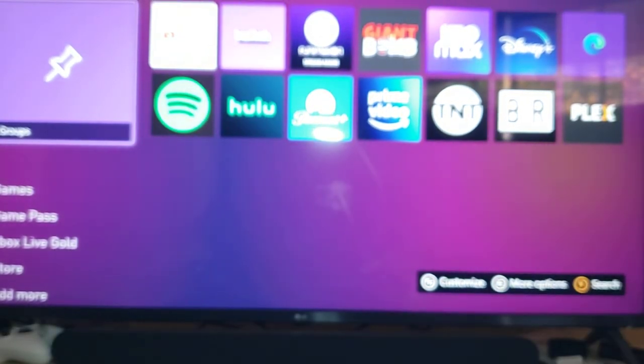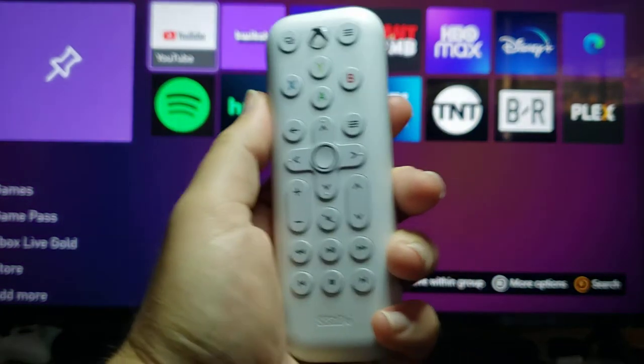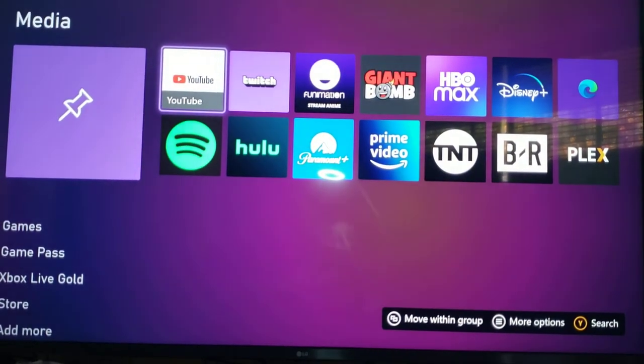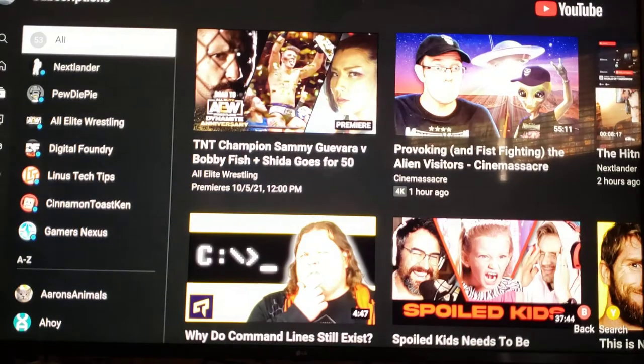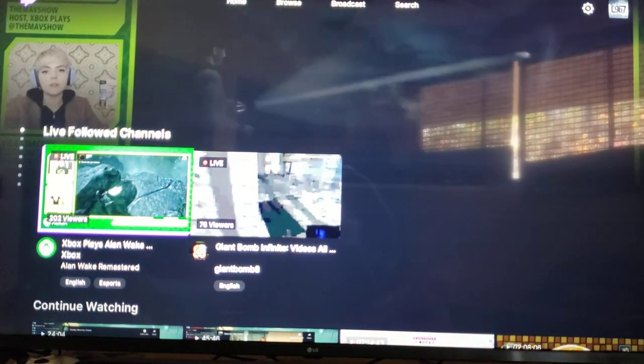It's kind of cool though — I can just sit down on my couch and I don't have to grab my controller, which is off to the left. I can just watch some YouTube or something. It's super easy. You can turn off your Xbox really easily. You can watch PewDiePie, and then press your Twitch button and jump right to Twitch to watch something like the new Alan Wake. It's easy.